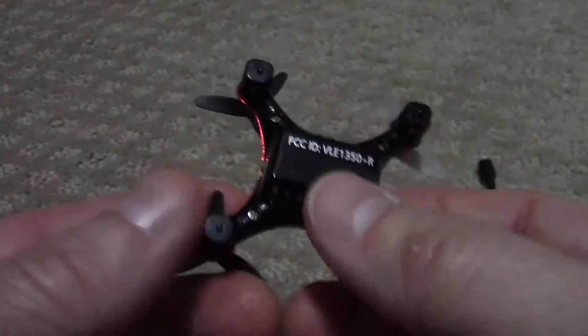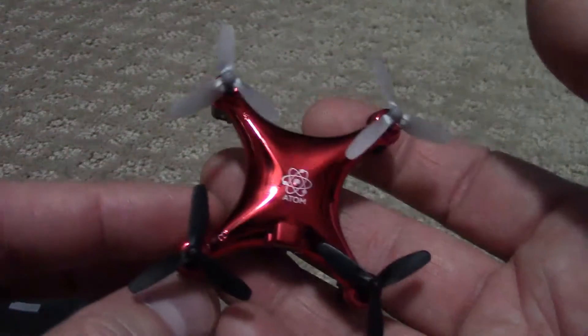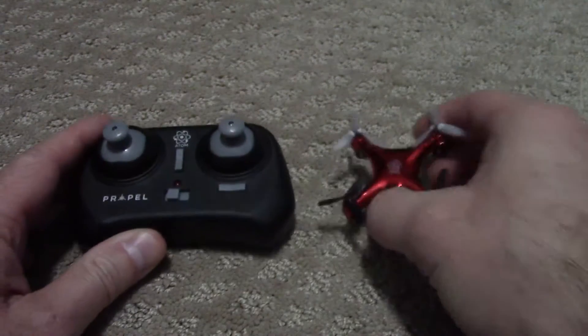Really light. You don't have to register this with the FAA — anything over 0.55 of a pound you do, but this is under that. That's what you get.